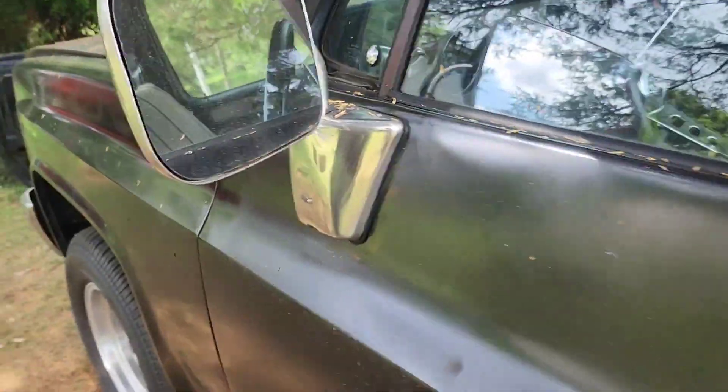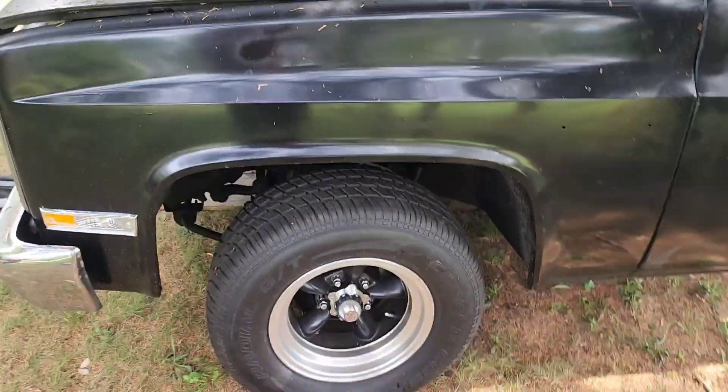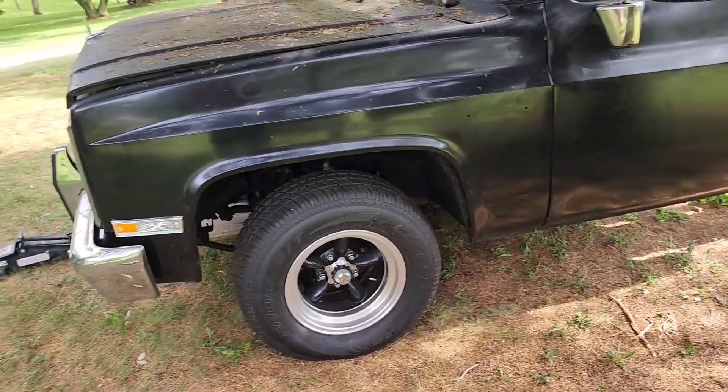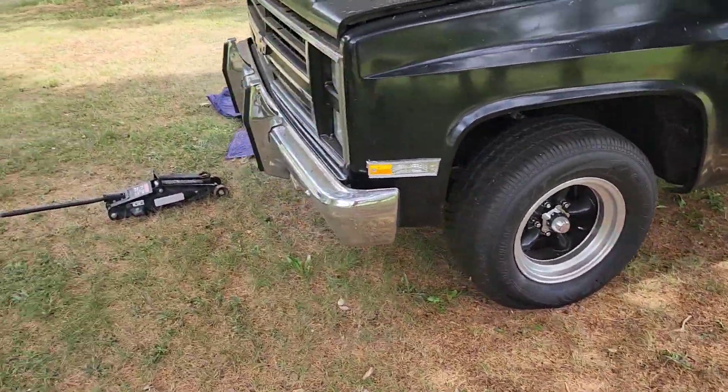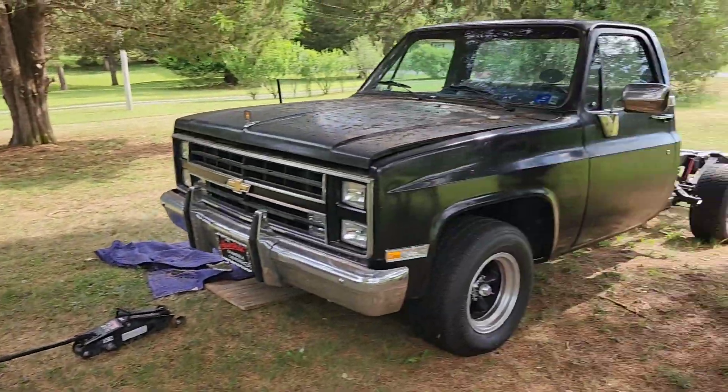Today it rained, so I took off this morning and went fishing — caught some fish. I'll put them in the video if you want to see them, because it's not just trucks I do around here. It's adventures — adventures on my boats, my kayak, and everything else.